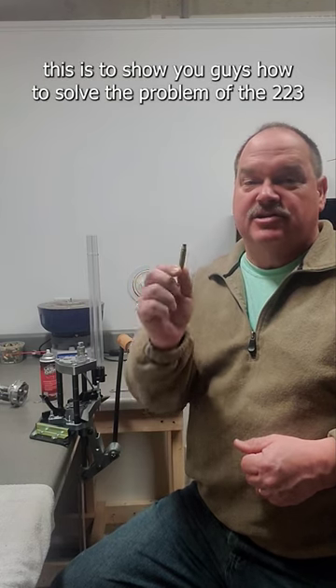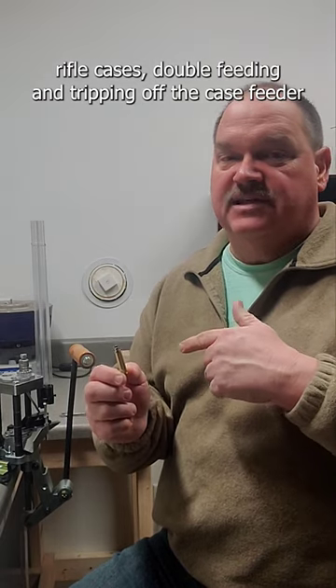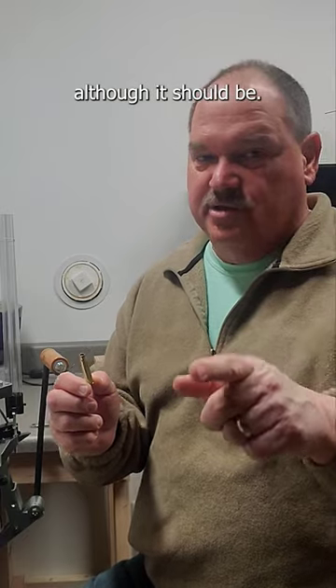This is to show you how to solve the problem of the 223 rifle cases double feeding and tripping off of the case feeder. It's a simple adjustment and it's not in the instruction manual, although it should be.